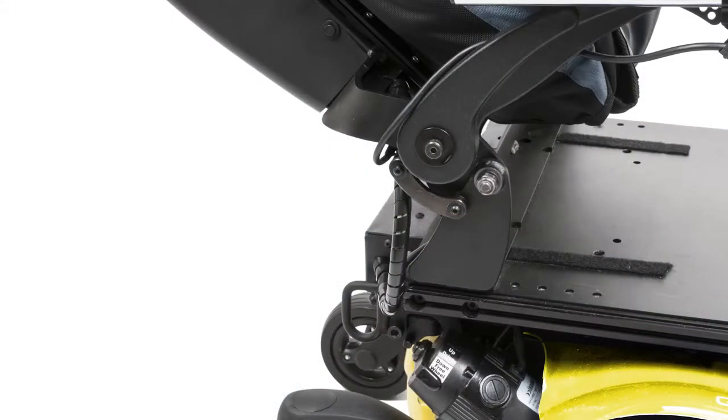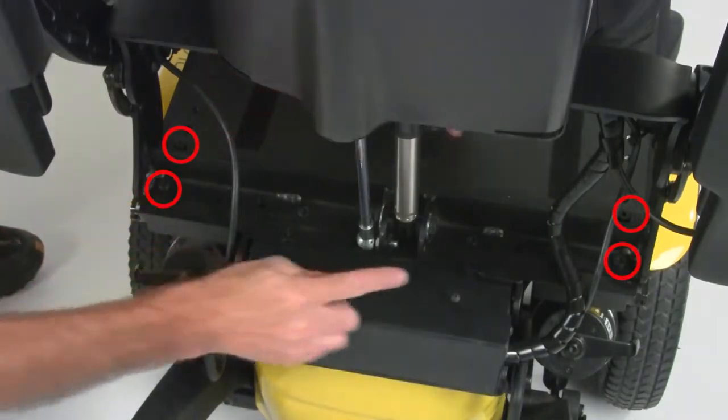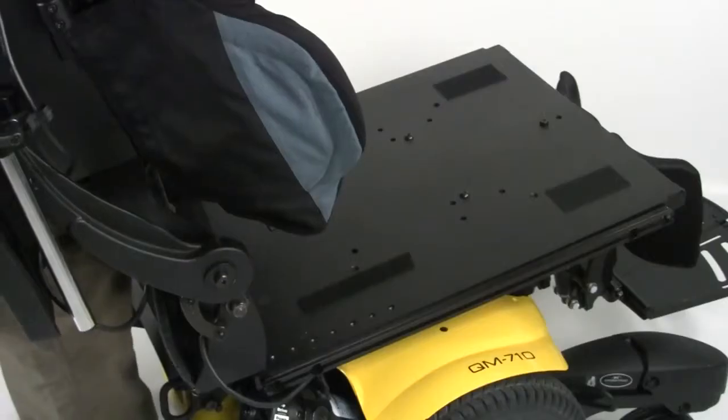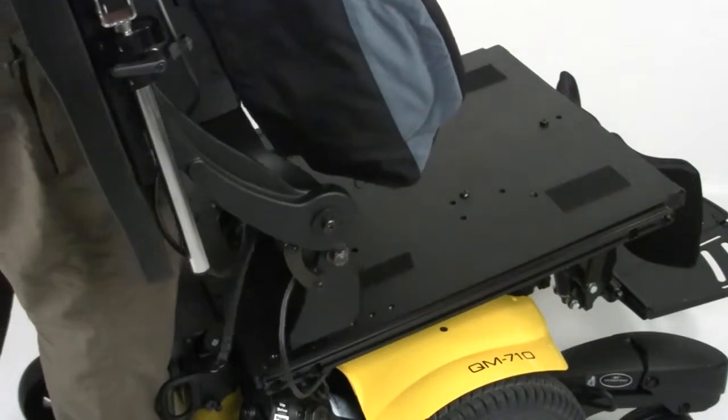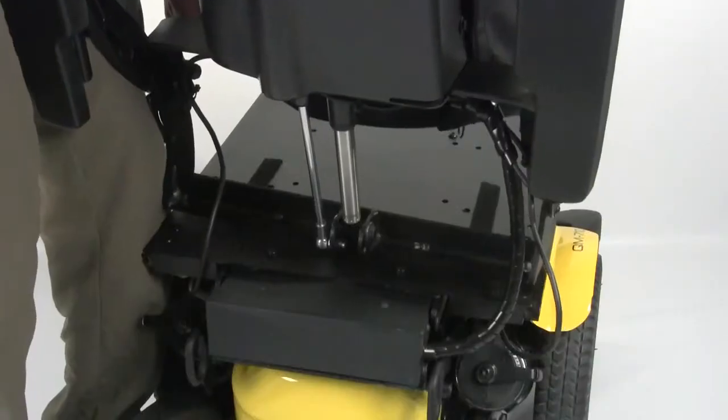The Quickie Reclining Backrest features an easy four-point seat depth adjustment system that allows dealers and technicians to quickly change seat depth. The depths range from 16 inches deep to 20 inches deep in one-inch increments. To make a seat depth change, simply remove these four bolts and then move the entire reclining backrest structure to the new set of holes that correspond with the desired seat depth.